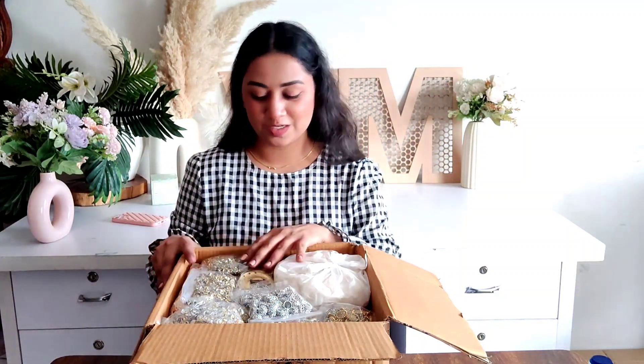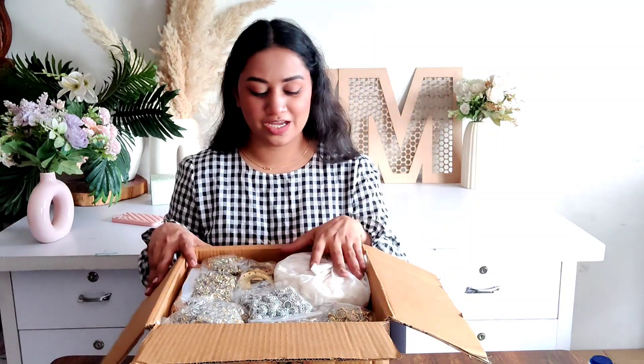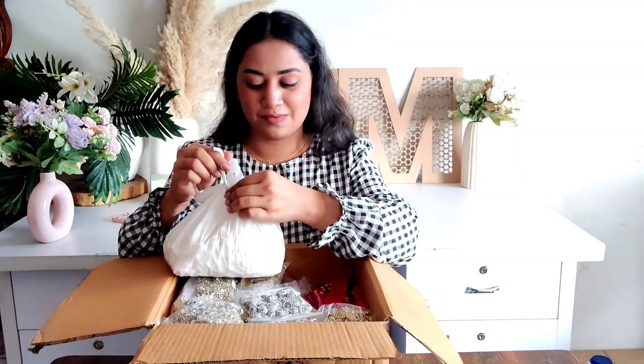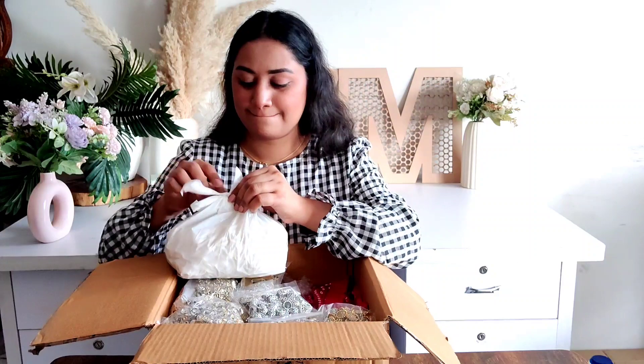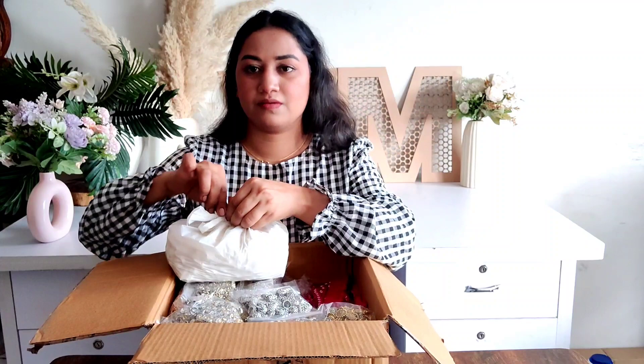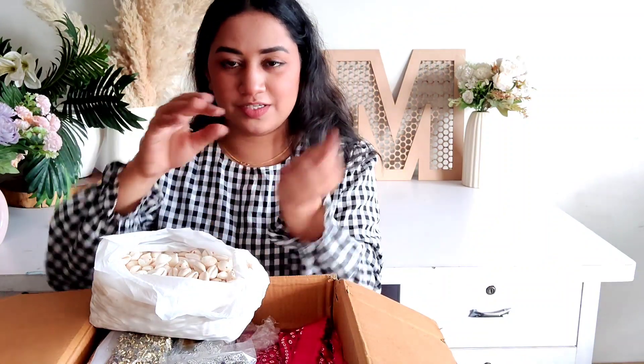This is the biggest bulk order of this month. The price is 20,000 plus shipping — shipping is extra. The first item in Pragya's box is white shells. I will tell you about white shells — it is a 1 kg white shells order, packaged here.